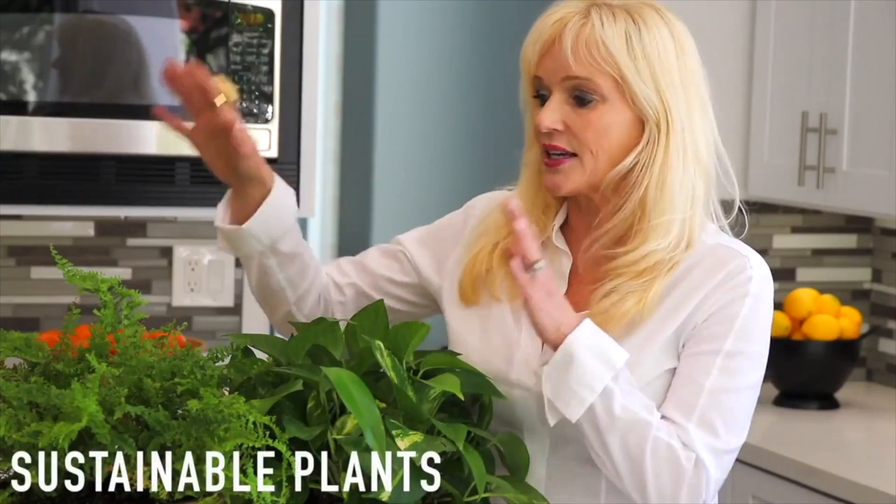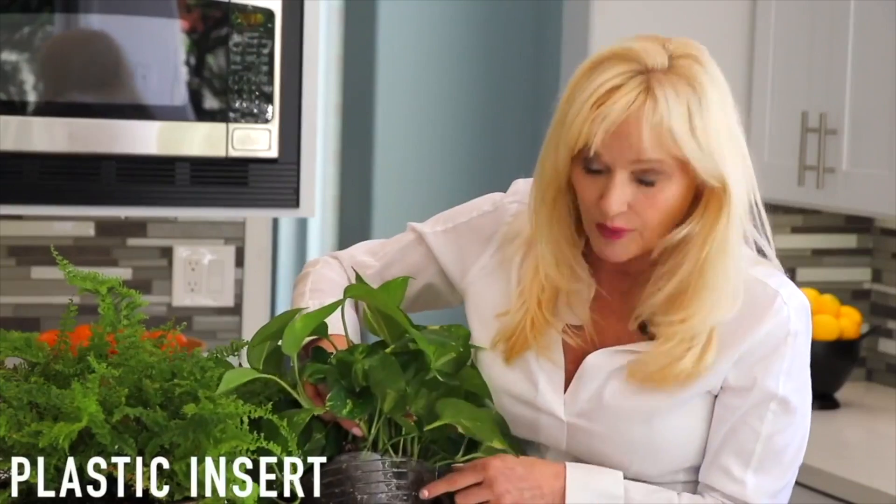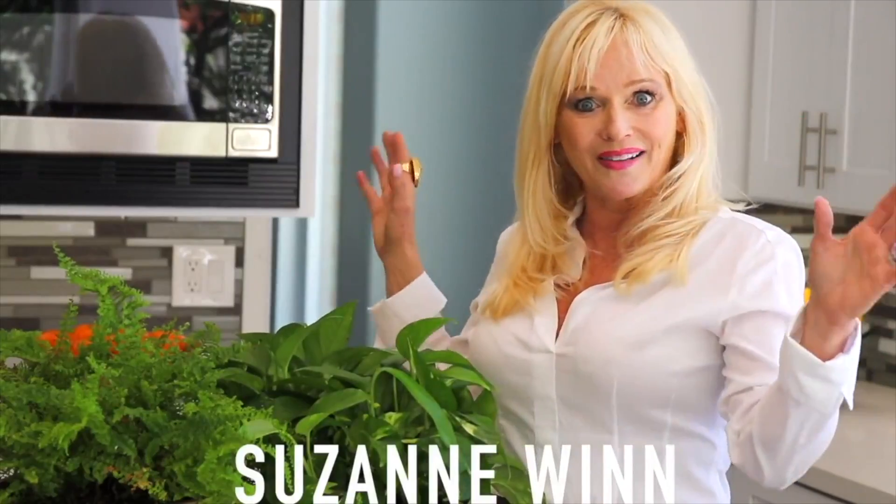Next, what you need to do is get two sustainable plants. I got two salad bowls — different sizes, small and medium. Then I went and got a plastic insert inside of that so we wouldn't have a problem with water. Plunk these bad boys in there, and voilà, you are done. These are certainly centerpieces to be admired and envied by all.